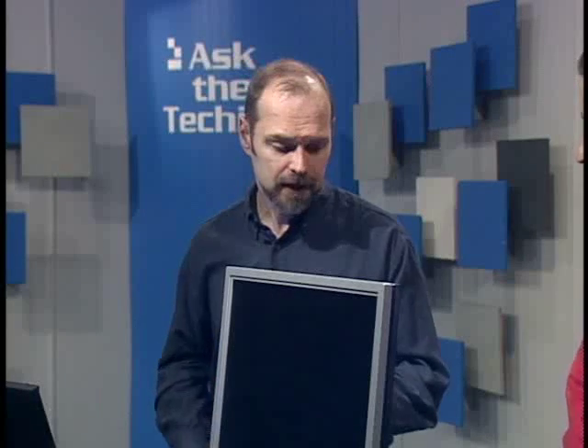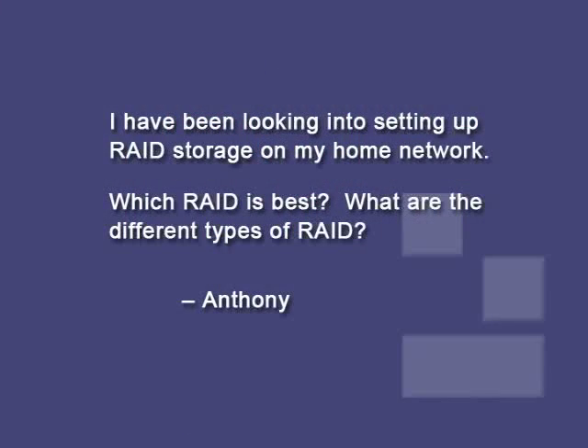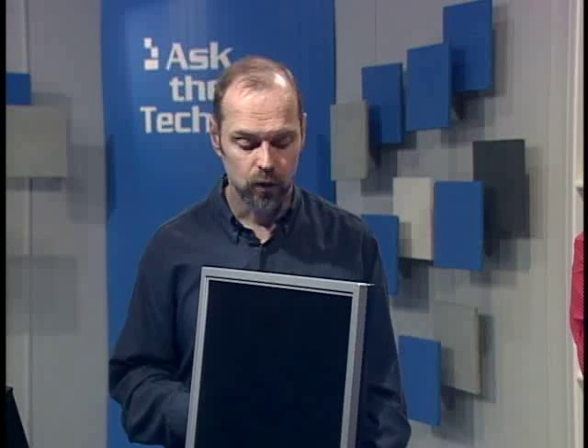I have one from Anthony, who asks: I have been looking into setting up RAID storage on my home network. Which RAID is best, and what are the different types of RAID? That's a very good question, Anthony.